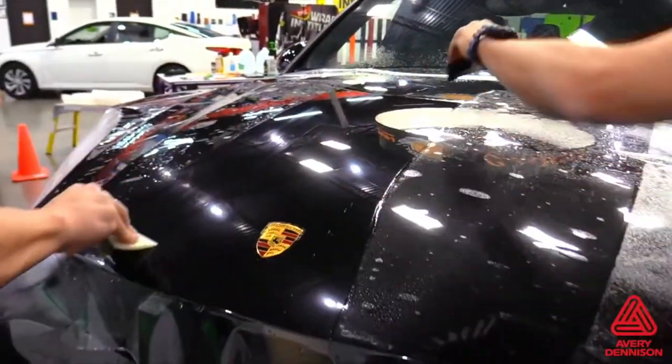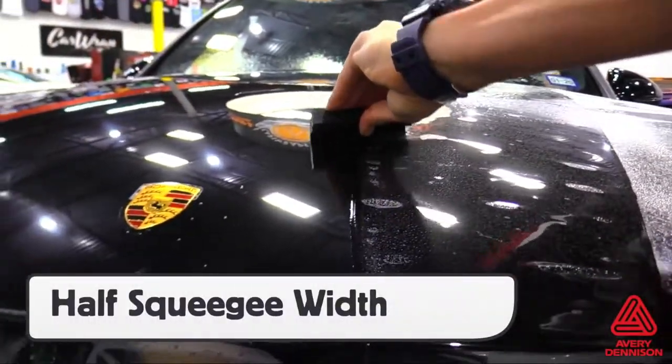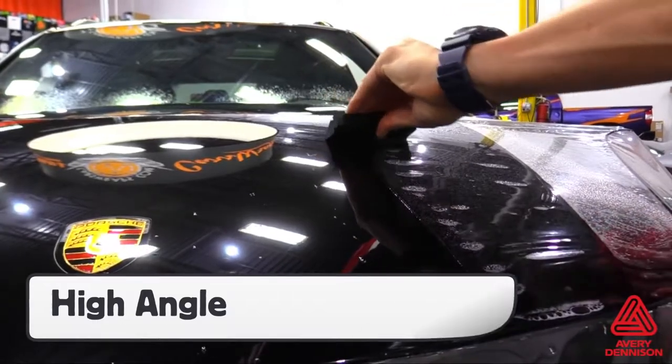When squeegeeing the film, be sure to use overlapping squeegee strokes and work at a steady pace from side to side. To avoid bubbles or missed spots, it's recommended to overlap half the width of the squeegee as well as to hold the squeegee at a high angle. This helps force the moisture out from underneath the film.